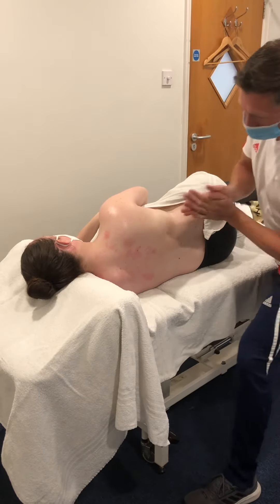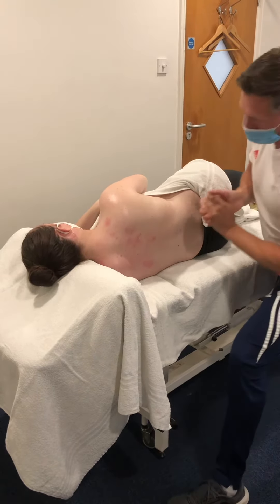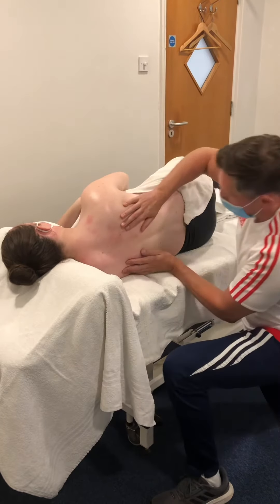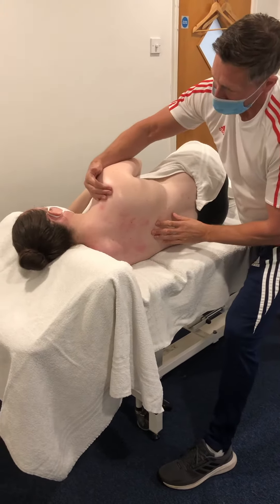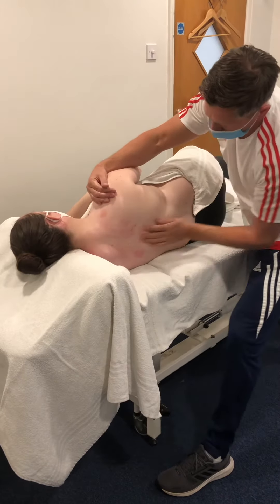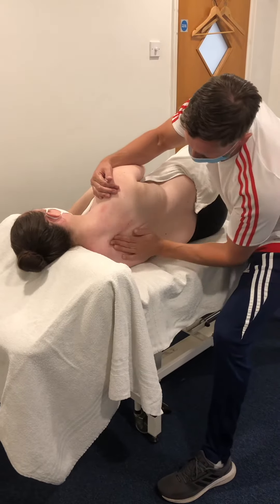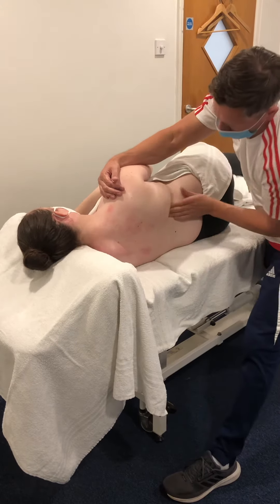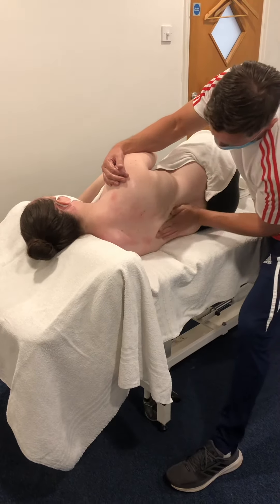We're going to do some side-line pregnancy massage. I've got a bit of lotion on the hands and we're going to start off in a big nice wide stance with some effleurage going up. I can be in this wide stance or I can kneel down, altering the height of the plinth just to make it more comfortable. I can also do it single-handed, supporting the shoulder and doing one side at a time — long flowing movements from the lower back round the scapula, up over the upper trapezius. I'll probably do five or six of these on both sides just to get some temperature in the muscle.